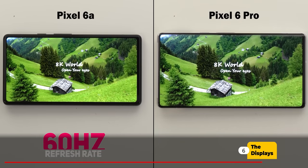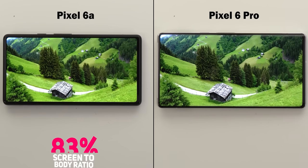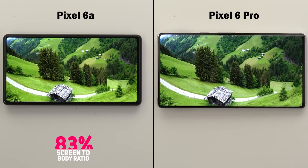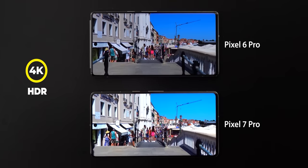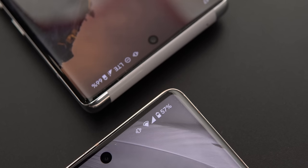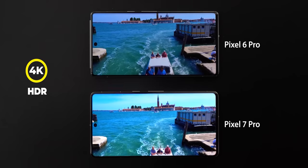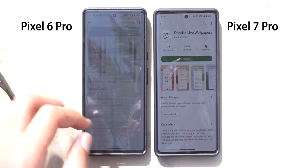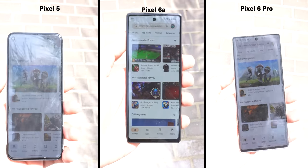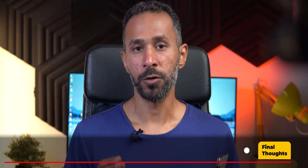All three phones have great quality panels with vibrant colors and great resolution, but there are some improvements needed. The 6a's 60Hz refresh rate is no longer ideal — I always feel a big difference after switching from 90 or 120Hz, though leaks suggest the Pixel 7a may come with 90Hz. The Pro models have great panels overall, but the curved display isn't for everyone; leaks suggest a flat display on the Pixel 8 Pro. The 7 Pro's sunlight readability is far better thanks to 1500 nit brightness, while the other two offer above-average performance in direct sunlight.